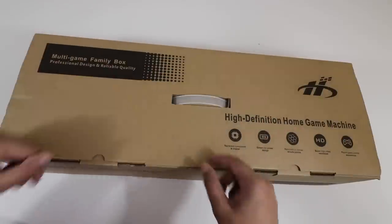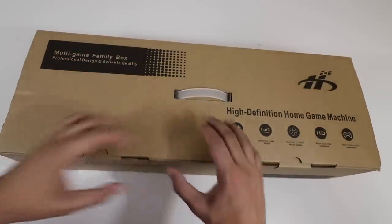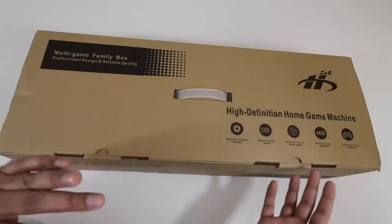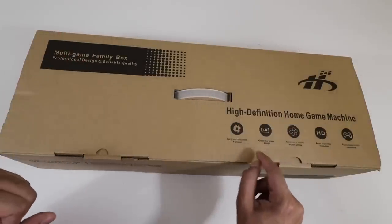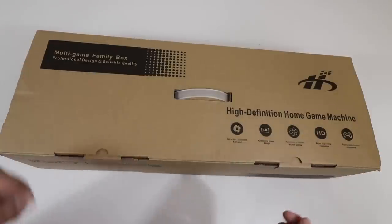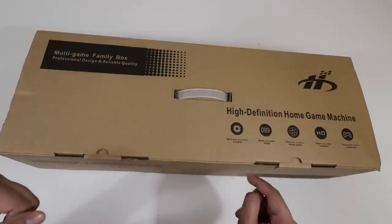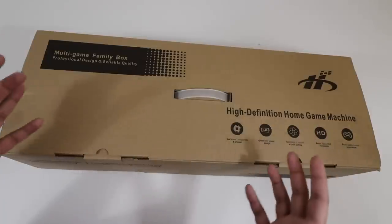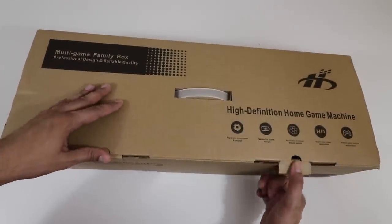This is our box and it's actually a very simple design. It's got a handle right here so you can just take it wherever you want to go. On the bottom it kind of spells it out for you — it's made out of top brand components as well as chipsets. Compared to previous Pandora boxes, this is a lot more refined. It's got a green low power design, hundreds of classic games, super high definition resolution up to 1080p, and a fluid game control experience with a very nice smooth frame rate.